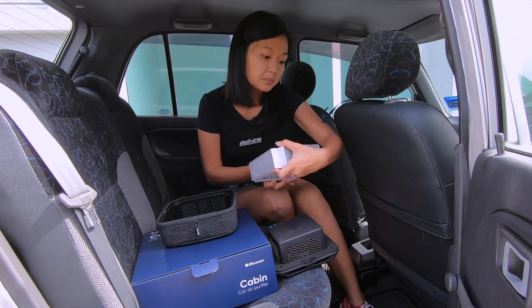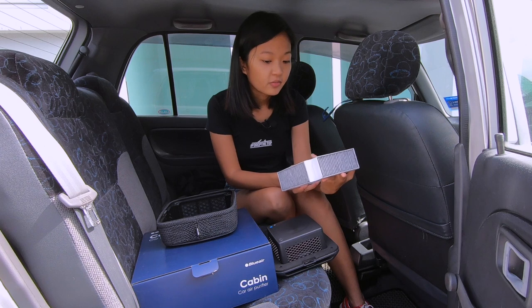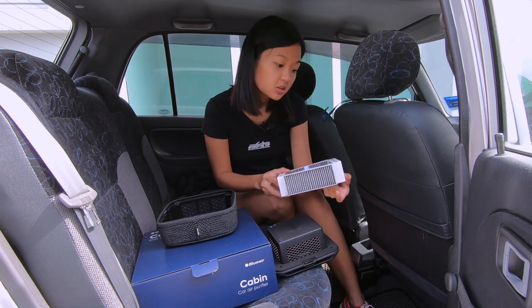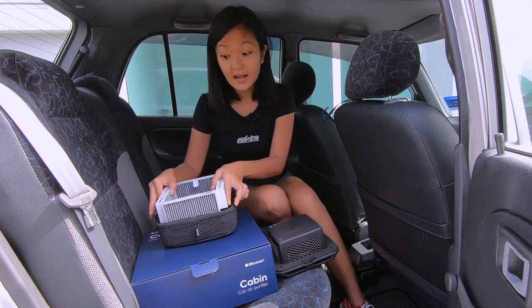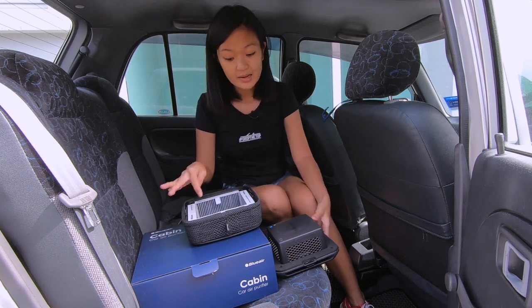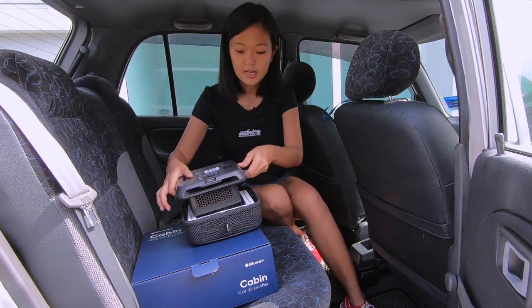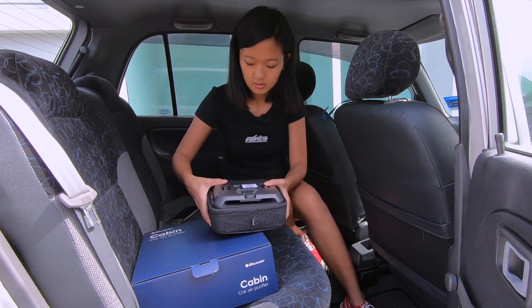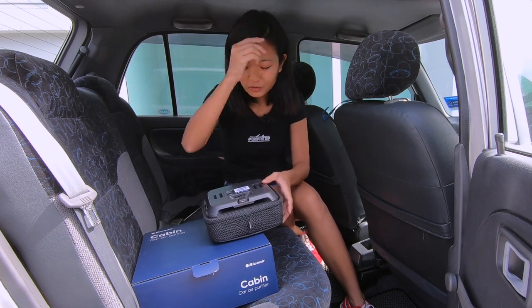So it can be put either way. Replace filter every six months — actually every six to twelve months depending on usage. It doesn't say which side up, so any side up la, right? I'm just going to put the word side up. That's it — easy enough so far.